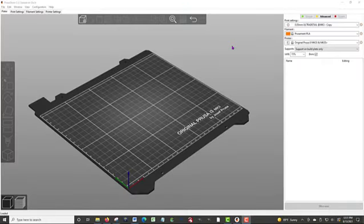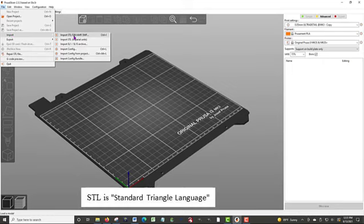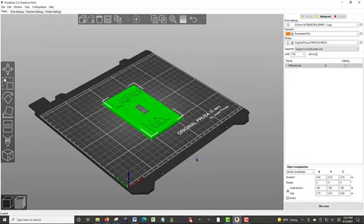I downloaded the zip file, extracted it into a directory, and now I'm going to bring it into Slicer. One of the reasons I bought the Prusa printer is it comes complete and compatible, using its own software. In PrusaSlicer, I click File, then Import, then Import STL. It comes up to the Harry Potter Light Switch directory. I click on the STL file and click Open, and at this point it's on the system.